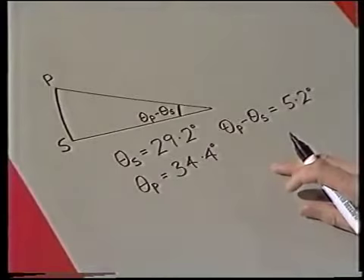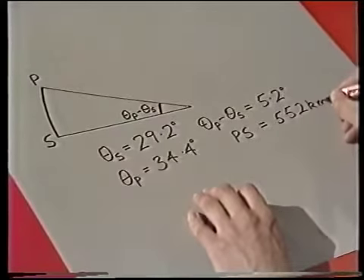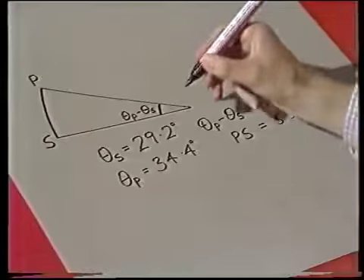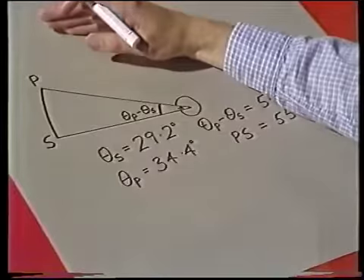So all we're left with now is the arc. What's the length of the arc PS? I've measured it up on a map — the distance between Sutton Coldfield and Peterhead comes to 552 kilometres. So an angle of 5.2 degrees carries an arc of 552 kilometres. The question we've got to ask is: what arc length is carried by an angle of 360 degrees — all the way around? Because that angle will just be the circumference of the entire circle — the circumference of the Earth. It might be interesting for you to compare the result we've managed to get with the correct result, and see whether our errors are about right.